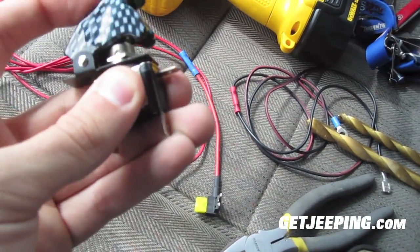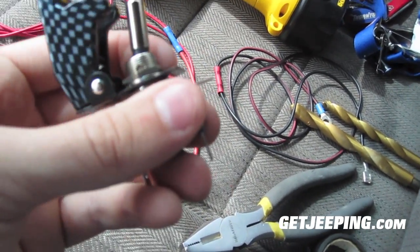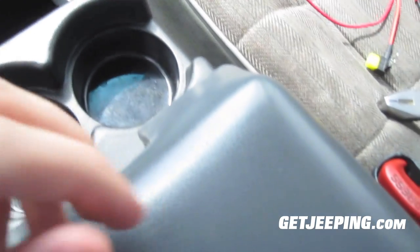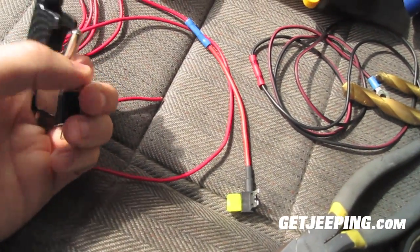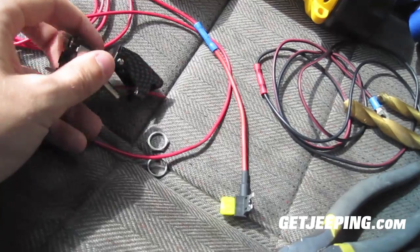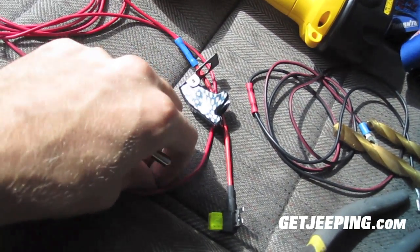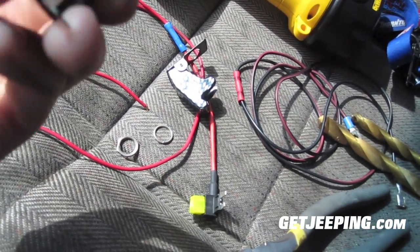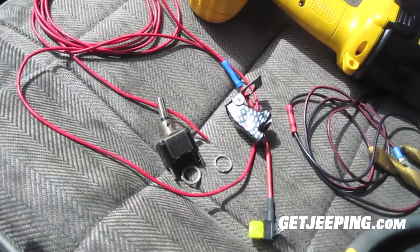I just thought it looked kind of beefy and cool. My brother told me it looks like it bounced off a bum. So all you do is have this little nut here — you're going to undo that nut. This part comes off and that's the part that goes on top. Then you have your washer and a spacer, and then you put that in and hook it all up the way you need it to be. You kind of want to test run this first before you drill.